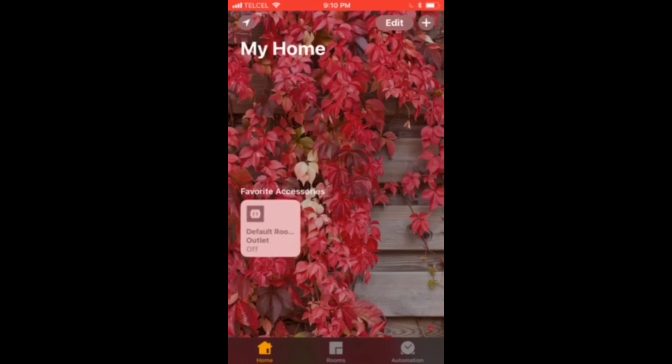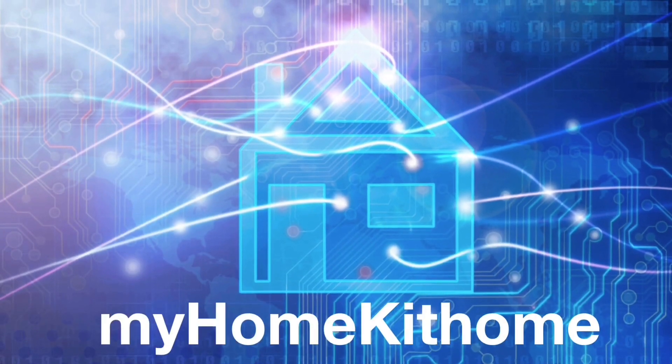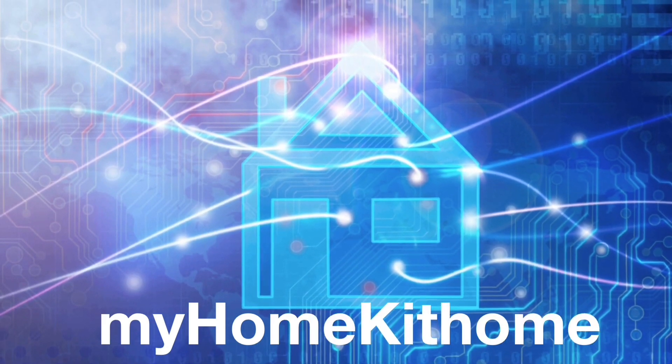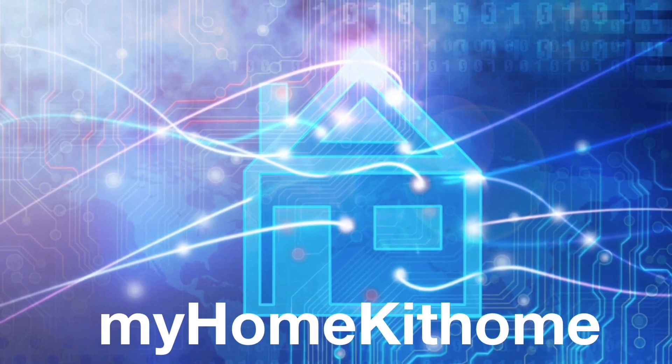And that's it! If you found this video useful, please like, share, and subscribe. You can always check us out at myhomekithome.com as well as on Facebook, Twitter, and Instagram. Until next time, this is Dustin from My Home Kit Home — I'll see you in the next video.